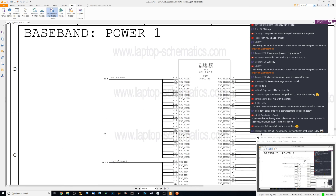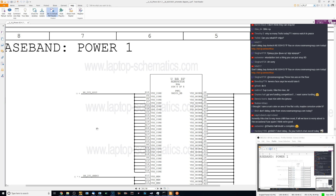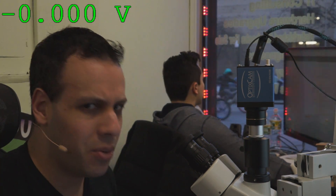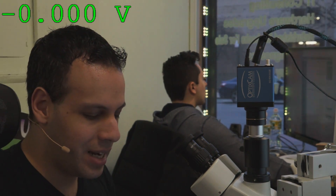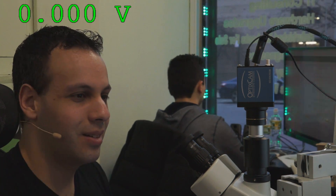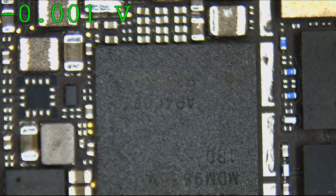There's PP0V9 and PP0V95 — really, this chip is so picky that it wants 0.9 volts, then 0.95 volts, then 1 volt. You're that picky, you little iPhone? Fine. We'll check all your rails, and you're going to boot after we check all these rails.